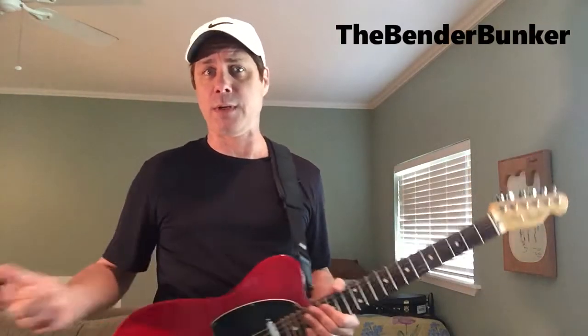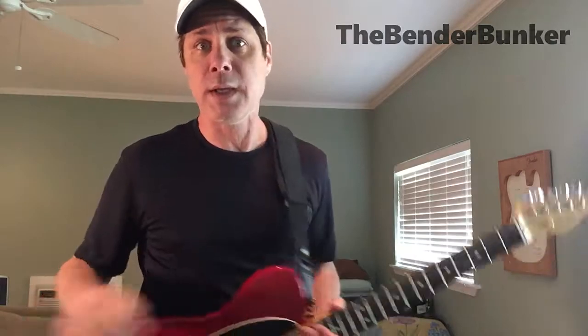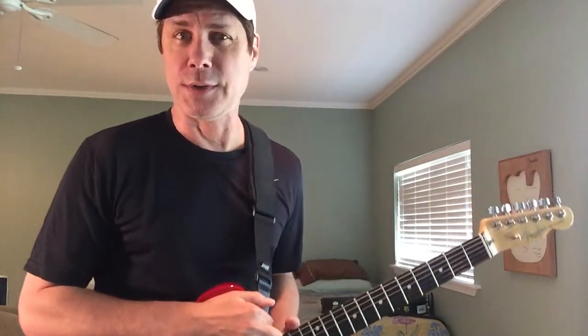Now, when I first started this channel — a B-Bender-focused channel — I knew there would always be two B-Bender elephants in the room I'd have to address. One was the big bang of B-Bender, Clarence White, and, of course, the current torchbearer of Clarence's guitar and B-Bending in general, in my opinion, Marty Stewart.